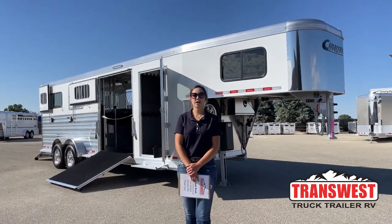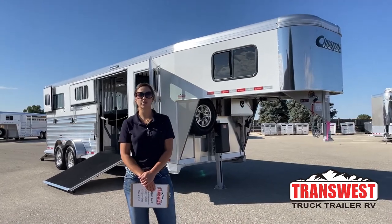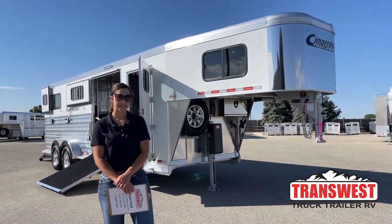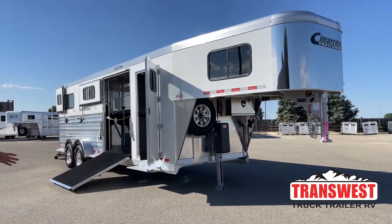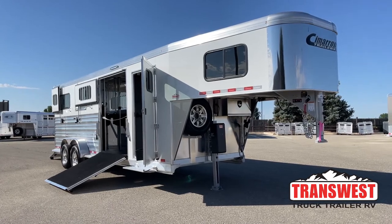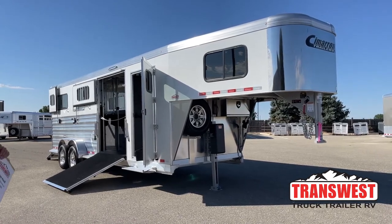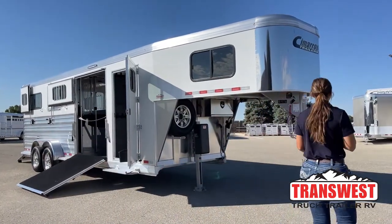Hello, Morgan Knoll here with TransWest Truck Trailer RV in Frederick, Colorado. We're located about 30 minutes north of Denver off I-25. Today I'm bringing you a trailer. This is a customer-ordered trailer — it's a 2023 Cimarron North Star 2 Plus 1. We've got some cool added features that we did to this one, so we'll go through them. We'll get started right up front.